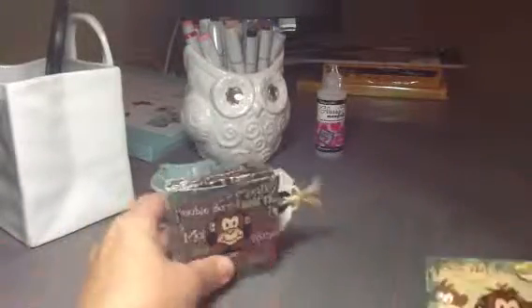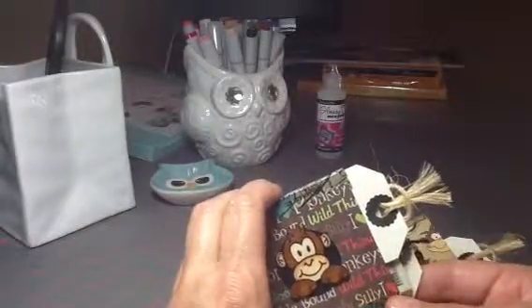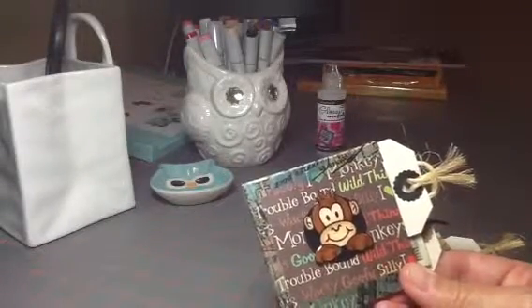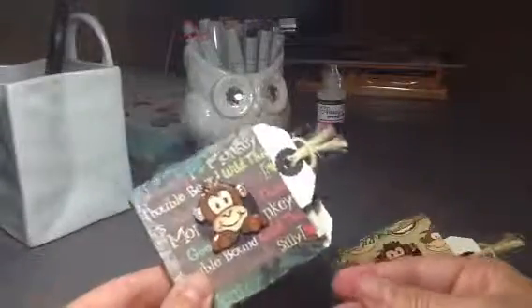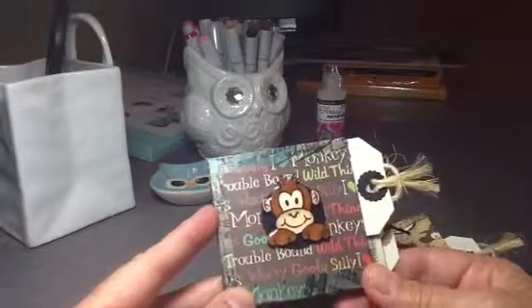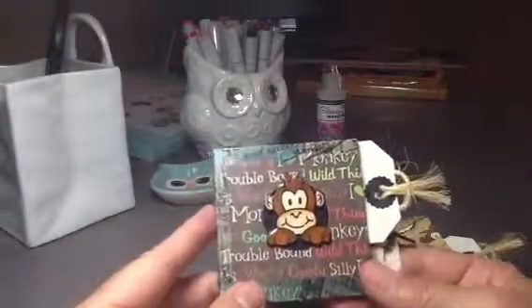What I made for the challenge was these little books for my grandsons for Easter — I'm going to put them in their baskets. I found a tutorial on YouTube with Tim Holtz; he was doing a Valentine's little mini book. It's a mini book you make out of one sheet of 12 by 12 paper, which is kind of neat. He calls it the W book, or some people call it the M book.